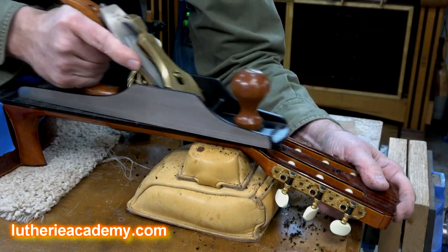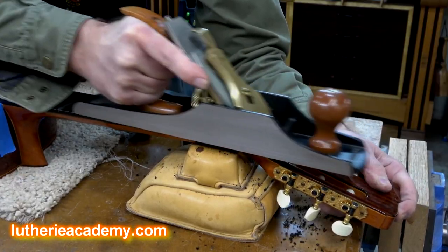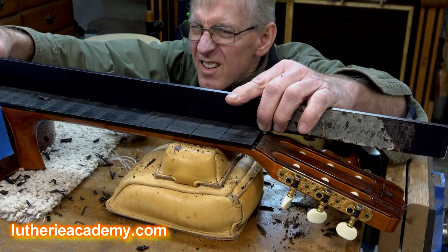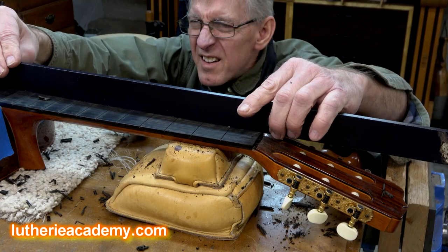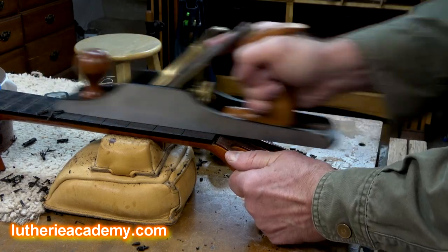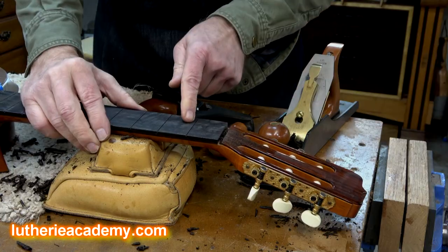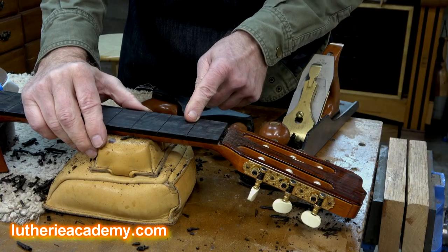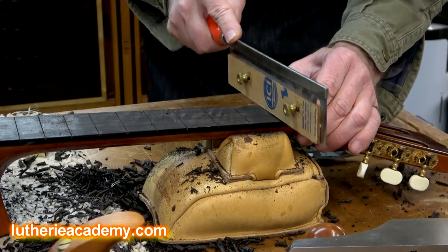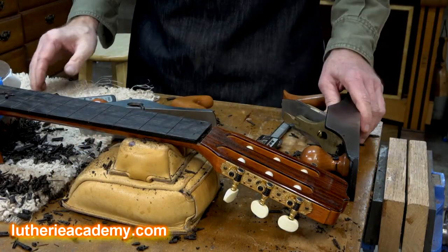So this is my number five jack plane. Something you really want to pay attention to is if you notice your fret slots are starting to go away, get out your fret saw and come in and deepen those again. Let's get out the straight edge and measure down at the saddle location to see if I've made a difference.